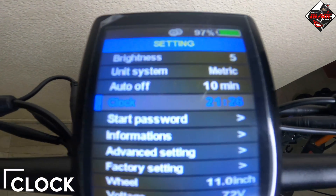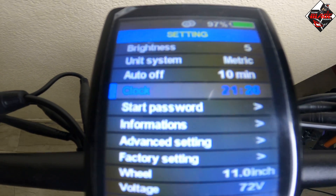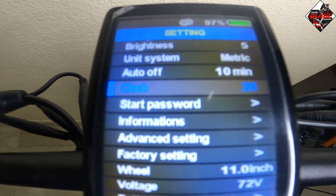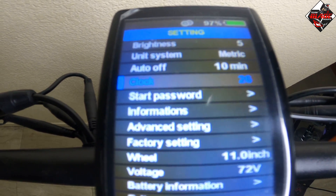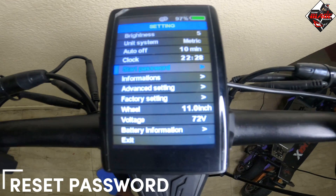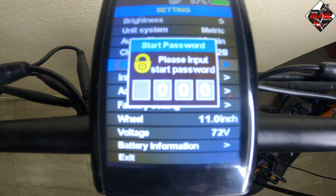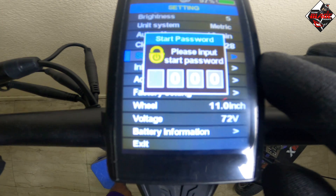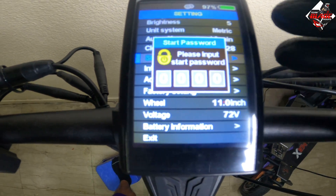Next is clock. You can change the time by pressing the mode button, and then the display will start blinking so you can set the correct time. For start password, press the mode button to enter. It will prompt you to input the start password — the default password is found in the manual.